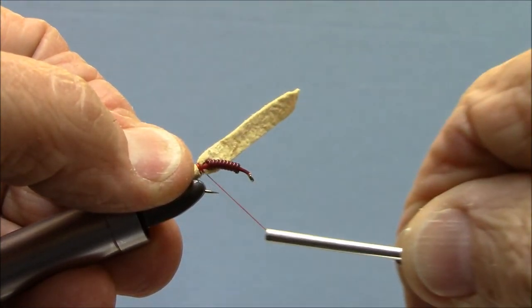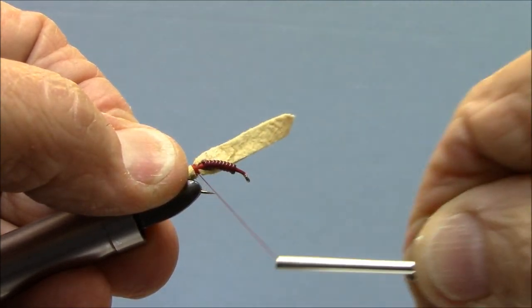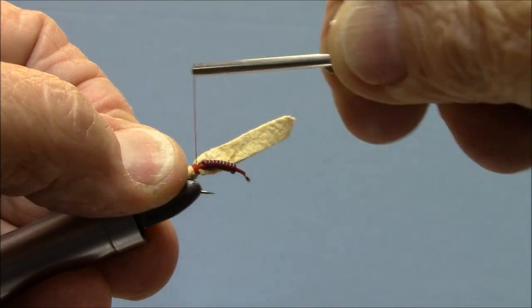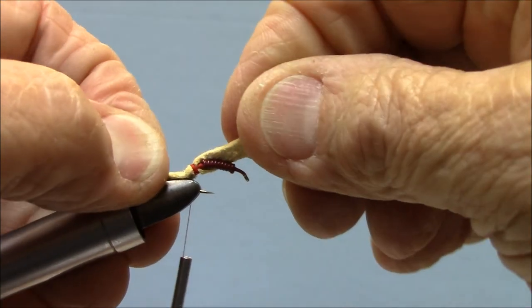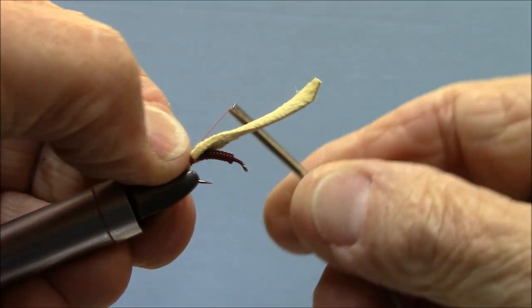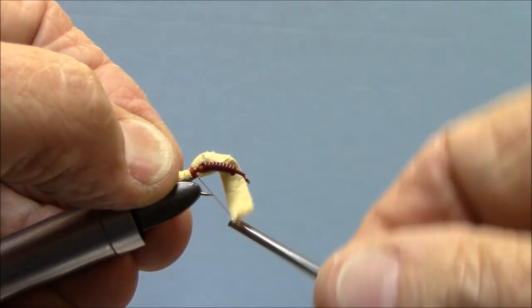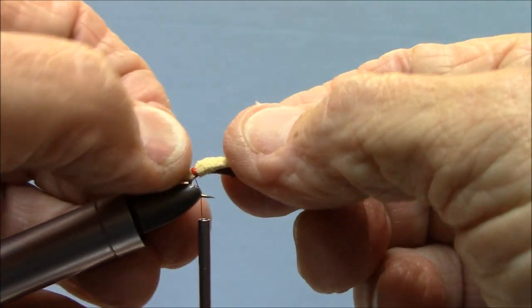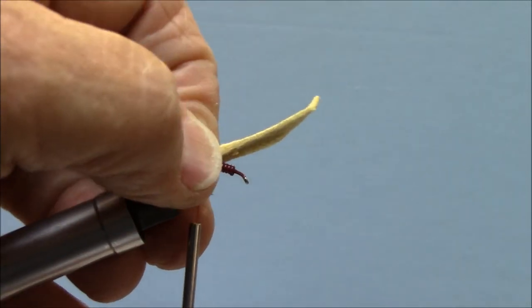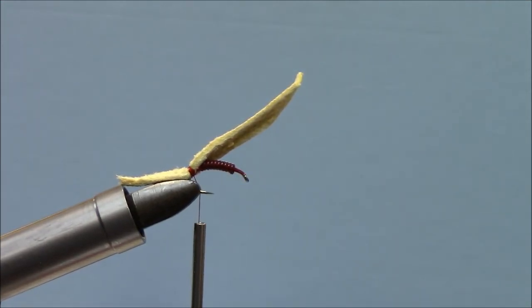It's probably going to want to turn on you — that's natural. But at this point you have no problem centering it where you want it. I'm going to pull that back and make sure it's centered, smooth side up. And I'm going to attach that with about six or seven wraps.